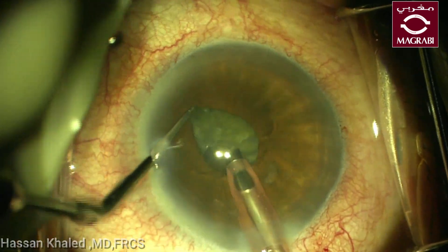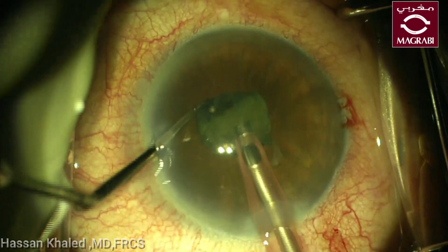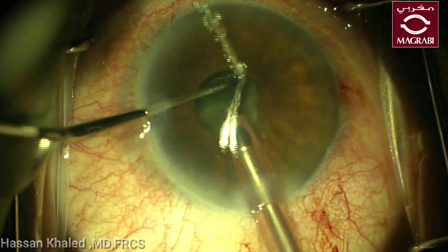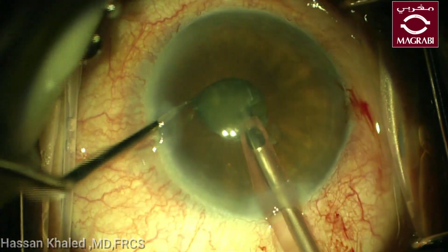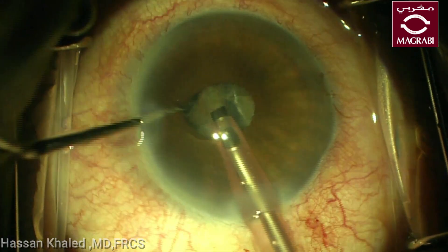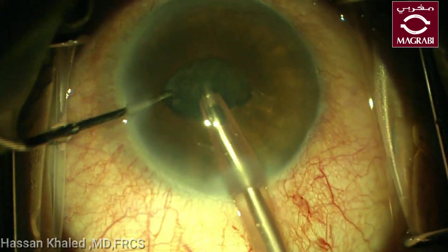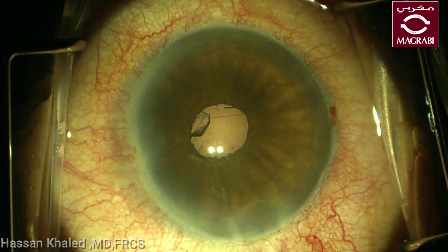You can see the pupil is narrower than before. All your work should be at the level of the pupil, at the center of the pupil. After chopping the nucleus into smaller pieces and emulsifying each piece alone, you can see this is a protective shell. By the end of the surgery you can just aspirate it with slightly ultrasound power.